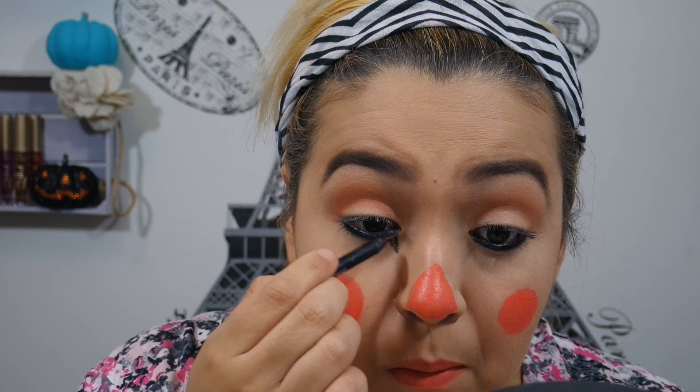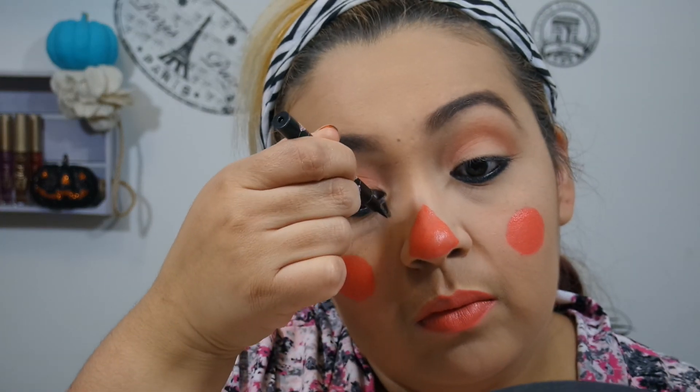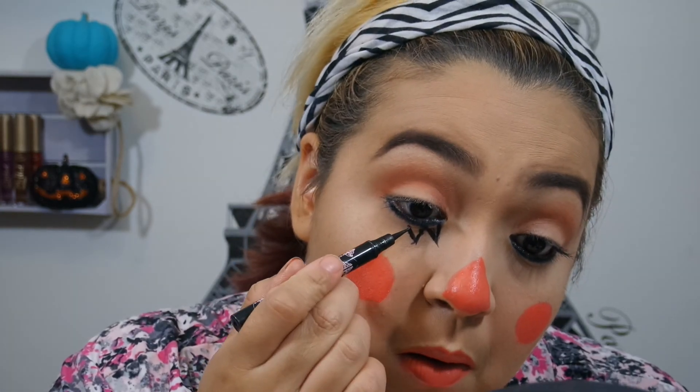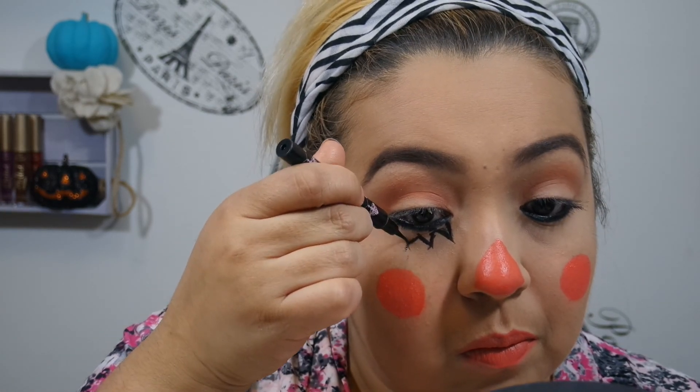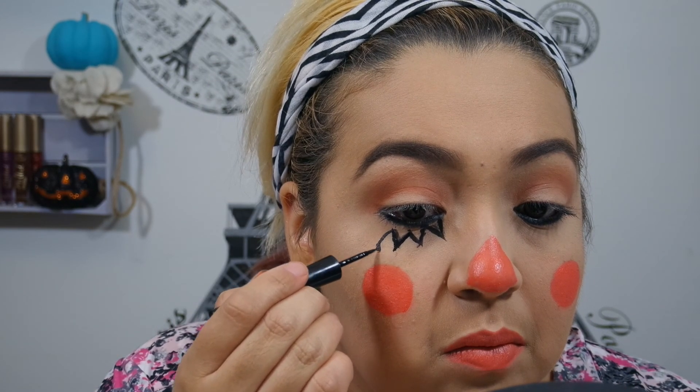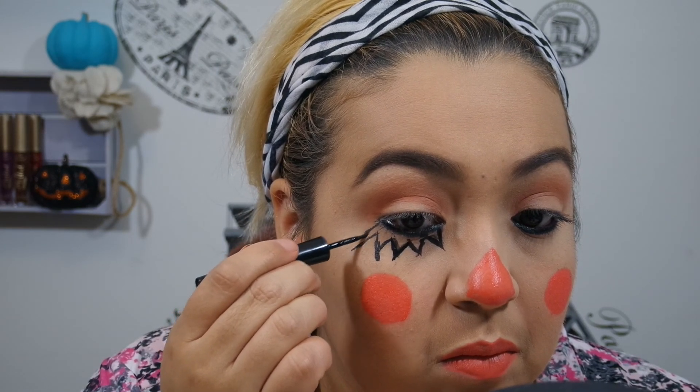I started using the IT Cosmetics No Tug Liner, but it wasn't working. So I switched to this Girl Lactic Beauty Eyeliner Marker, and what I'm doing is drawing my lower lashes on. This really wasn't working either, and my lashes came out so much bigger than I wanted them to. But I switched to the Revlon Colorstay and just kind of went with it — it worked a lot better than the other two, but I did have to stick with the really large lashes. So I just tried to make it work, and I'll just do that on both eyes.